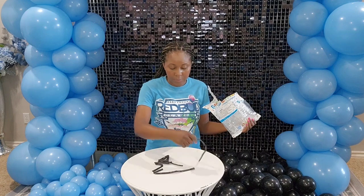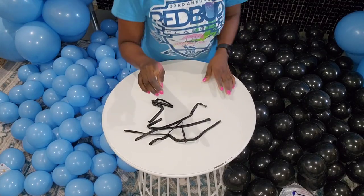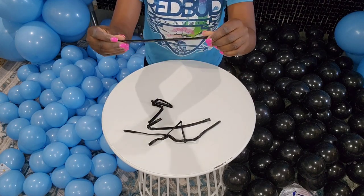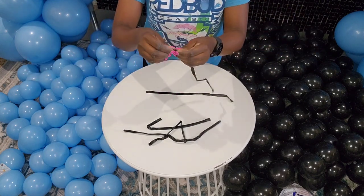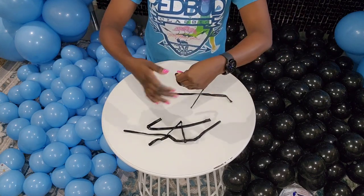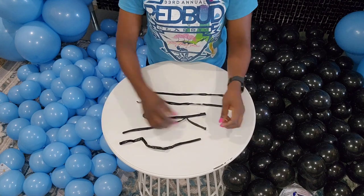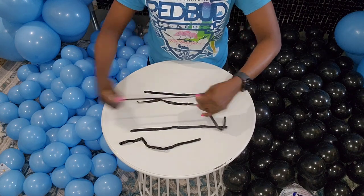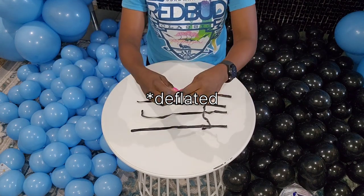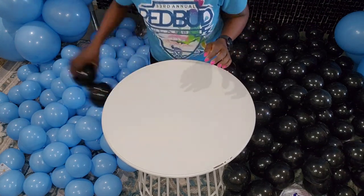Now I'm going to show you how I use 260Q balloons to assemble the balloon rope. When you have the 260Q they come partially inflated, so you want to find the end that is closed, hold down, and just pull through until you get to the open end. This makes the 260Q flat and a lot easier and stretchier to work with, so it ends up being like a stretchy rope.